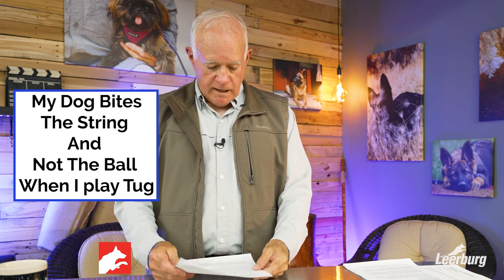Hello, my name is Ed Frawley. I own Leerburg, and here we have another good video.